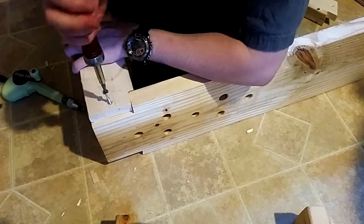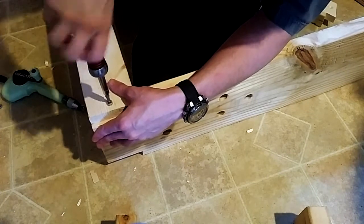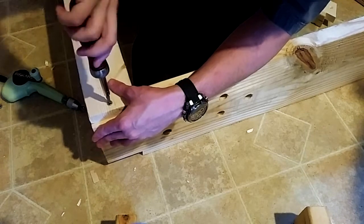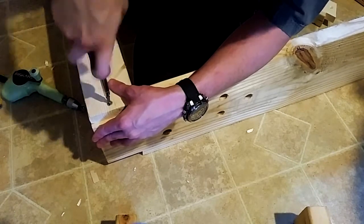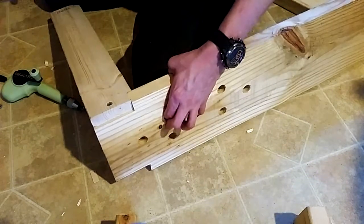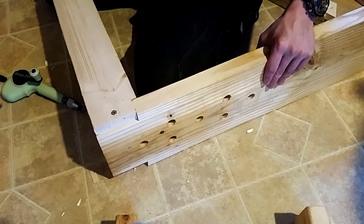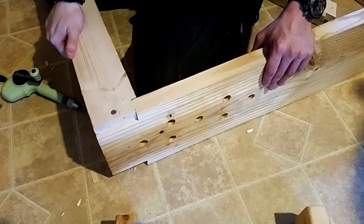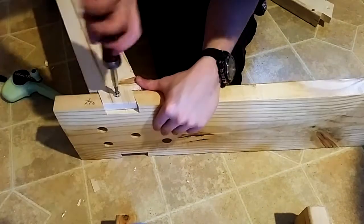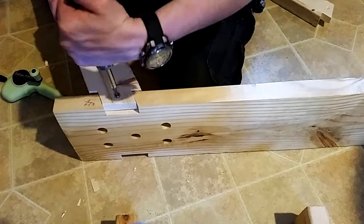This is definitely the fun part - this is the part that takes quite a while. And if I countersunk it correctly, then that should go in slightly past the surface. Yes - perfect. Let's test it this way, test it that way - yeah, that's rock solid. Excellent, that is exactly what I wanted. Boy, driving screws without a brace sucks. This is awful.